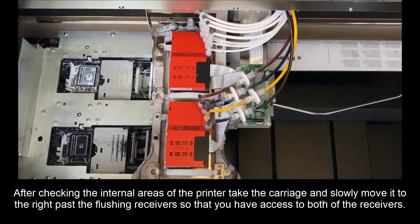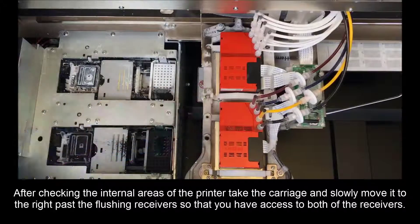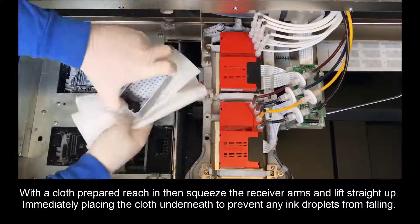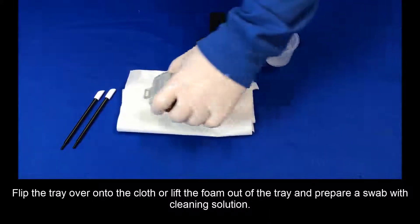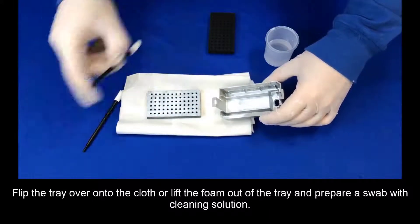After checking the internal areas of the printer, take the carriage and slowly move it to the right past the flushing receivers so that you have access to both receivers. With the cloth prepared, reach in and squeeze the receiver arms and lift straight up. Immediately place the cloth underneath to prevent any ink droplets from falling. Place the cloth and tray with foam onto the prepped working area with a staged cleaning cup, cleaning sticks, and replacement foam. Flip the tray over onto the cloth or flip the foam out of the tray and prepare a swab with cleaning solution.